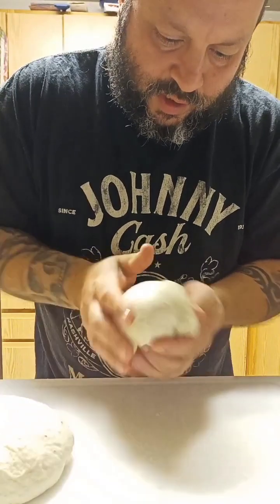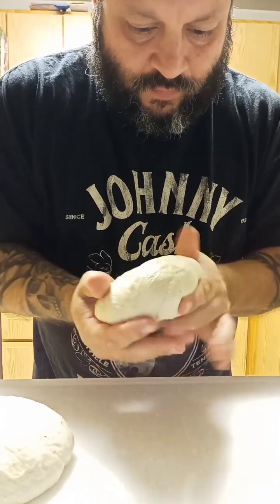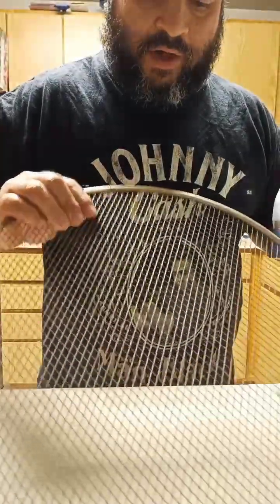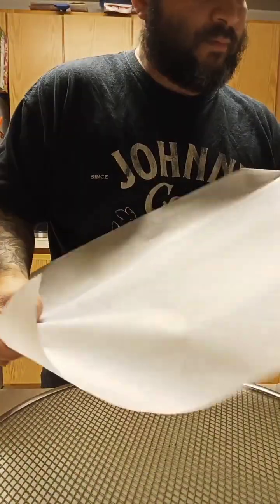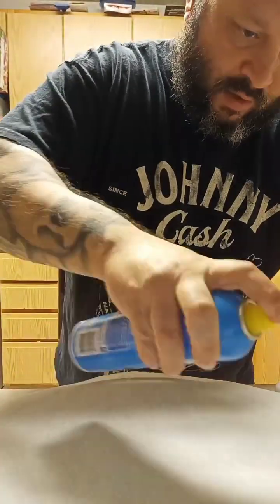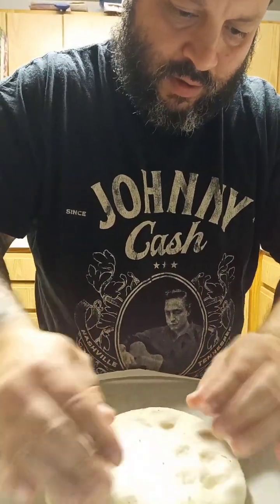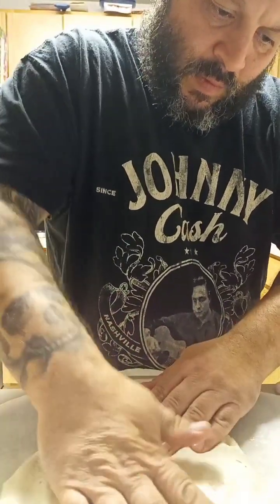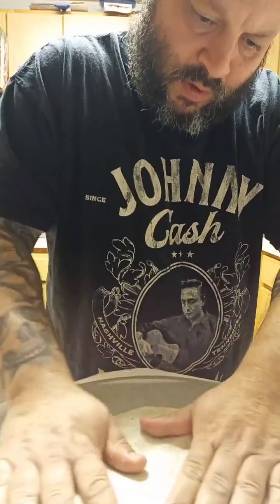We're gonna make two 16-inch pizzas with this. Four cups of flour — look how big these are. We're gonna be using our screen, 16-inch, and some parchment paper. Go ahead and spray this, put our dough on there, and start pressing it flat, stretching it out.